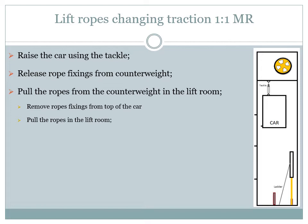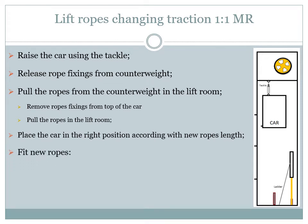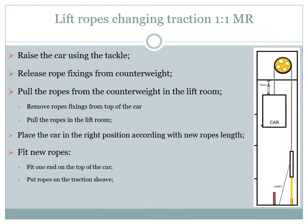With the old ropes removed, we shall move the car up or down using the tackle, disengaging the safety gear, so that the new ropes will have the right length. The right length is according to distance 3, also taking into consideration how much the ropes can gain in length after removing the tackle. After putting the car in the right position we shall engage the safety gear again if possible. Now we can start to fit the new ropes: let down one end of the ropes from the lift room to the car, fix them to the car, and then place the rest of the ropes on the traction sheave and let them down to the counterweight where they will also be fixed.